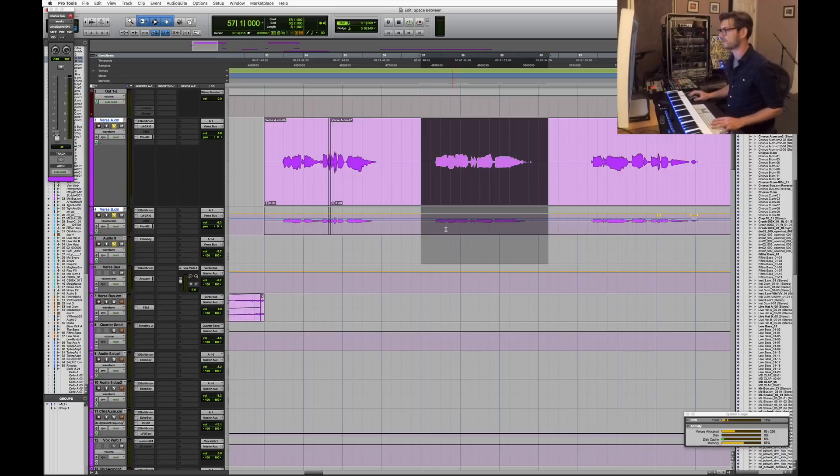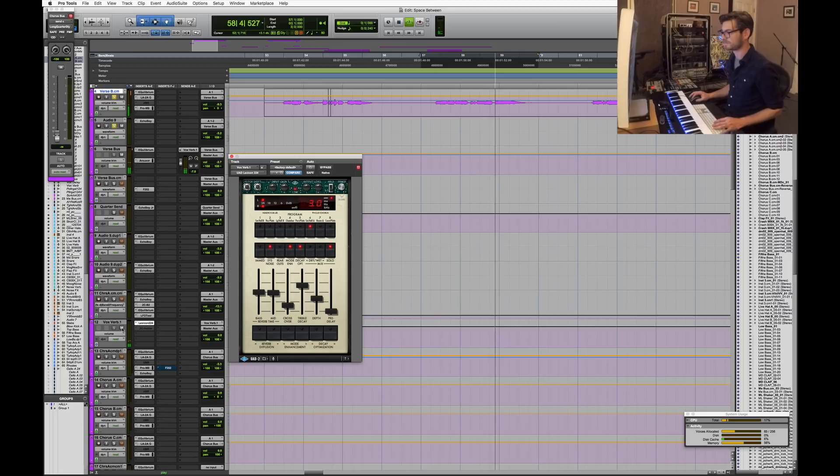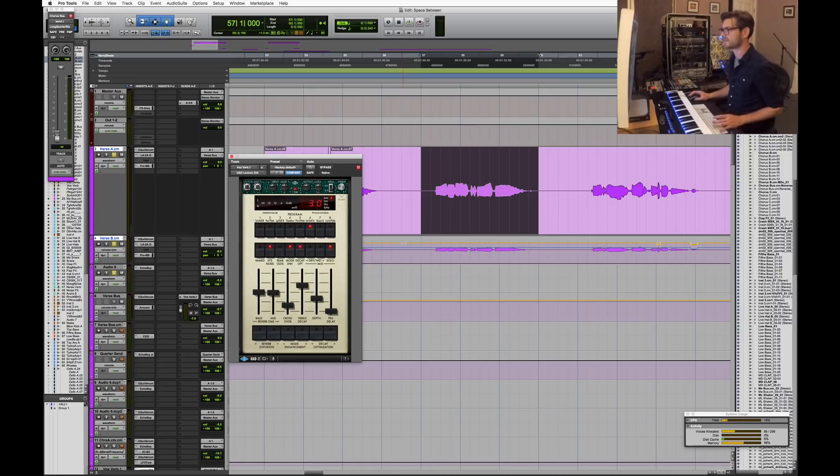There's also a vocal reverb — it's the UAD Lexicon Voxverb. It's just a short 3-second reverb, not too loud in the mix during the verse. I've always liked this reverb on countless vocalists over the years; it sounds pretty true to an actual Lexicon. UA in general is fantastic, so this is my go-to vocal reverb a lot of the time.